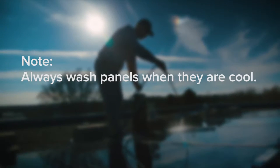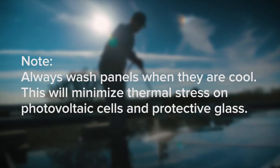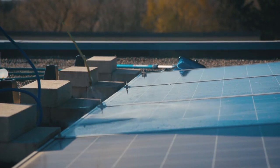Always wash your panels in the early morning when panel surfaces are not hot from the sun to prevent micro-cracks or other damage. It's simple to use. It is best to clean a limited number of panels at one time to prevent drying of the solar panel wash mixture.